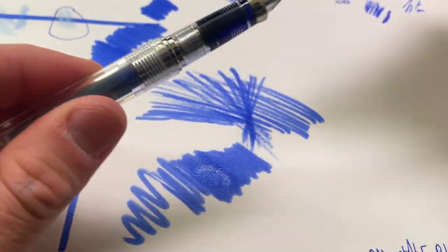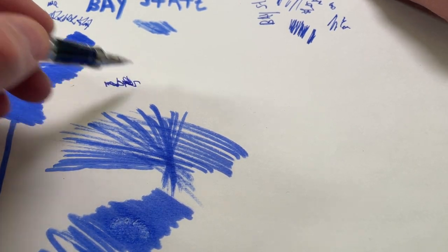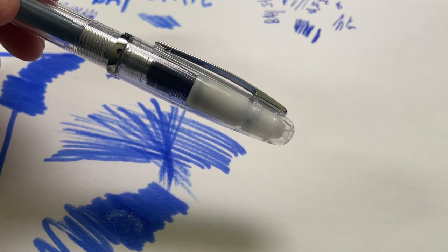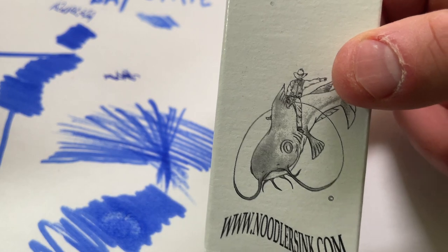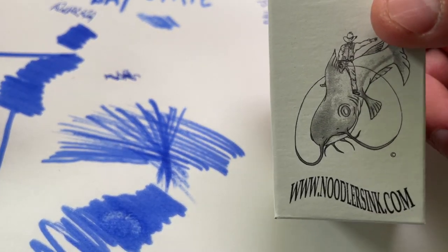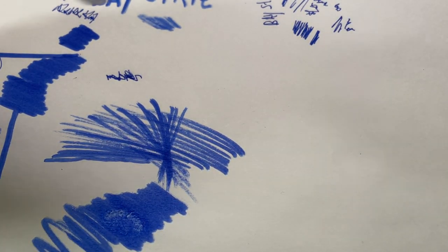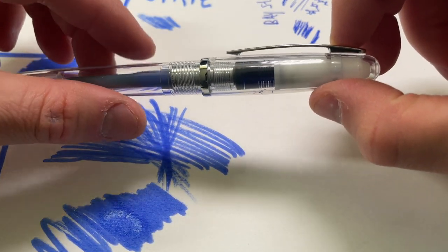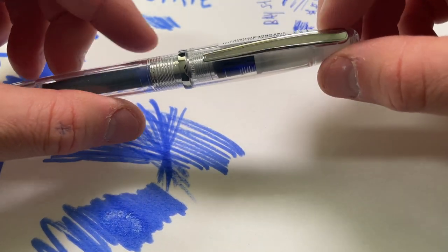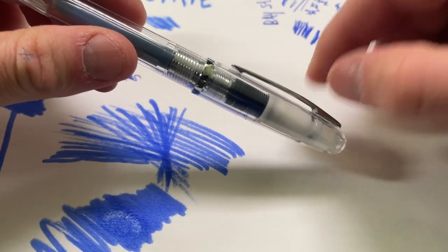Honestly, if I'm going to go for a blue color with a fountain pen ink, I almost always opt for a Lamy Blue — Lamy's standard blue. That really is my favorite, but I do appreciate this one and I know why it has so many fans. Just some quick thoughts about Bay State Blue: it's a fun color and a nice one to have in your collection, but not really one I tend to wheel out so much because it does come with some headaches. I don't like using the bottle — I always handle it as if it's just an accident waiting to happen.